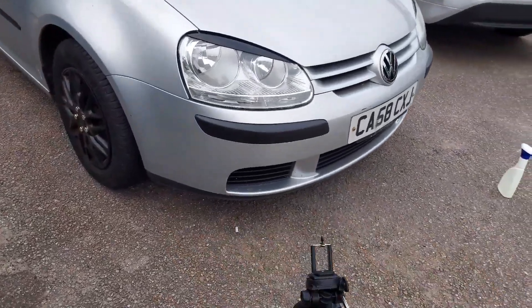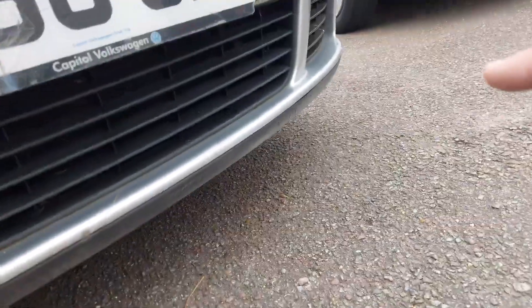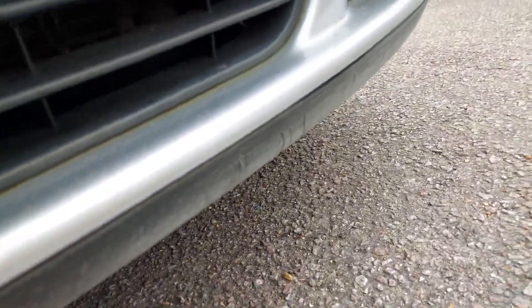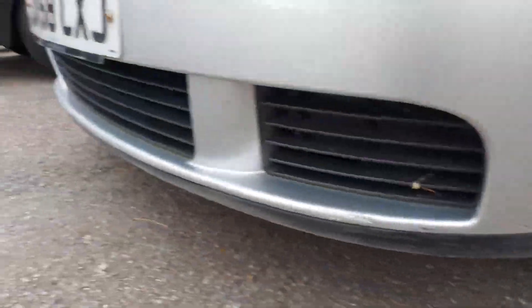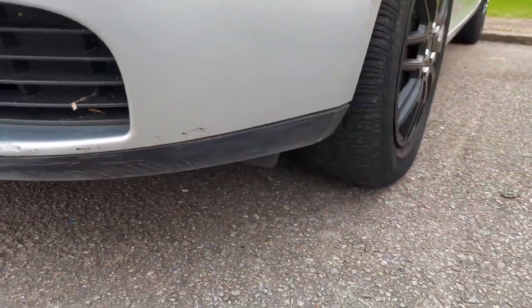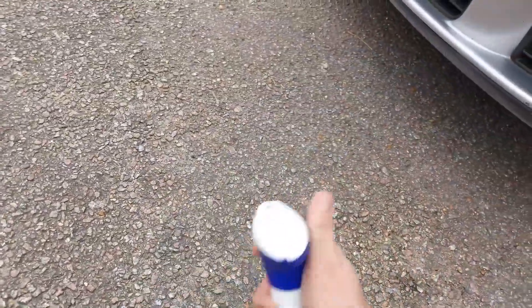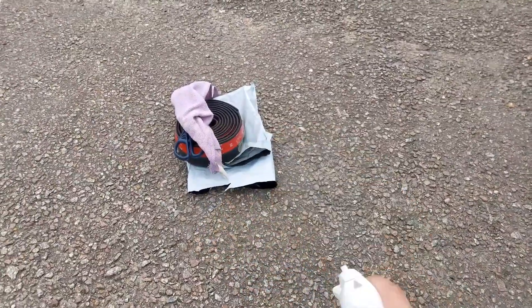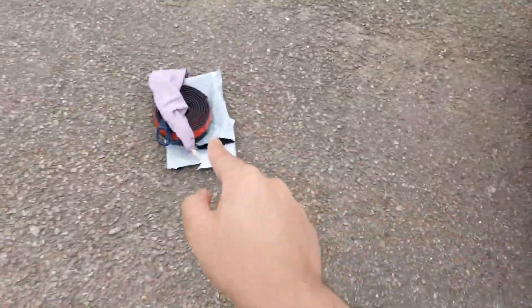Now that I've sanded down the front of the bumper, as you can see we've managed to get most of the light scratches out, but there are some still pretty deep ones we couldn't get rid of. Just try your best — it's not that important, it is a cheap front lip. We can buy replacements for these for like two quid anyway. Now what we want to do is get some cleaning spray and a cloth — we're gonna be cleaning this whole section. Make sure you do it properly because it needs to stick on.